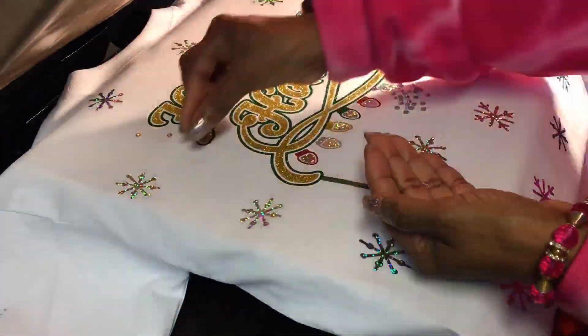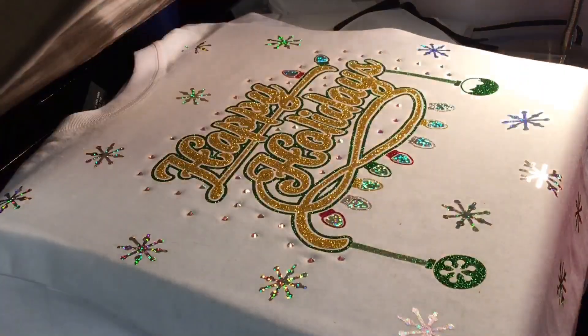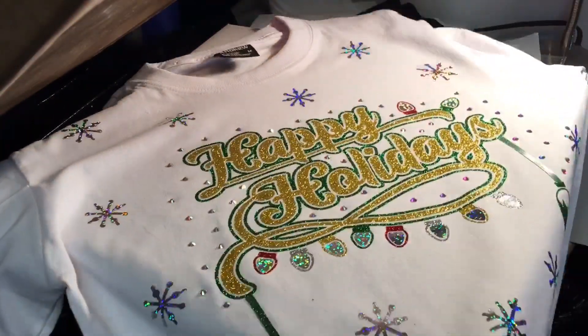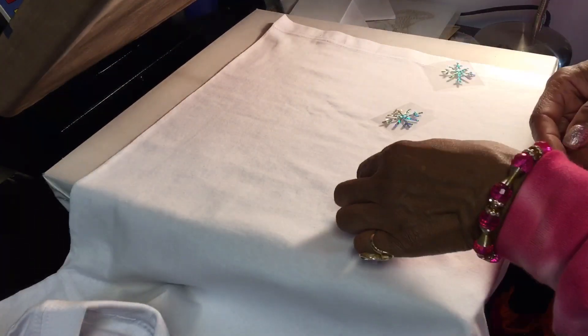I just sprinkled a couple of these AB crystal rhinestones on the t-shirt and it came out gorgeous. Right here I just took out the Teflon sheet that I put in between the t-shirt so the rhinestones would not stick to the back of the t-shirt.